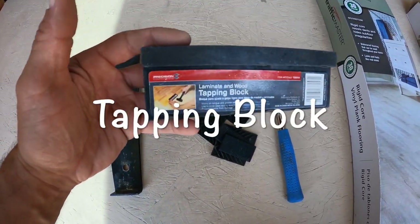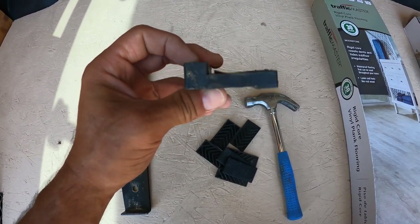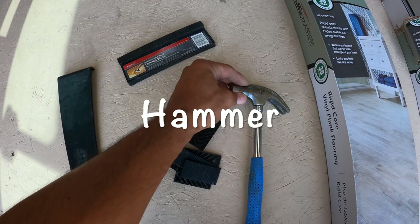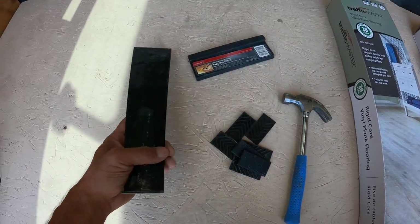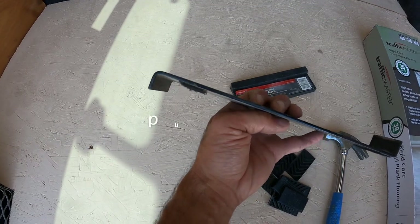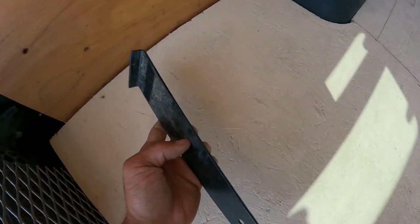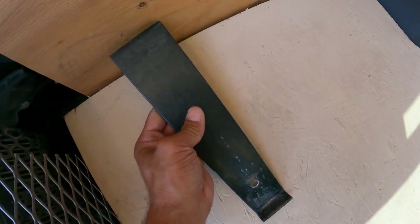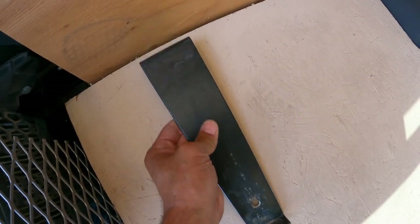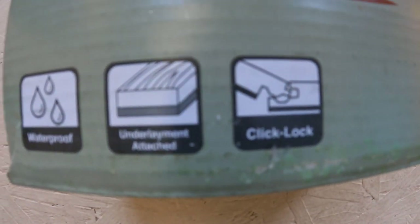We've got our tapping block — this is one of the more important tools. You hook onto your flooring and use the hammer to tap and click them into place. There's another important tool here — you can see it's got a little hook on each end. This is good for tight spaces: put it on the edge, tap it, and pull it tight to lock it in.